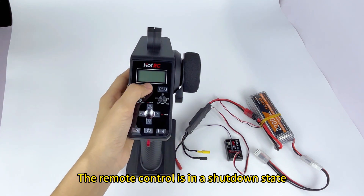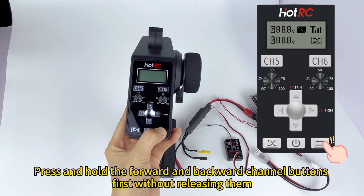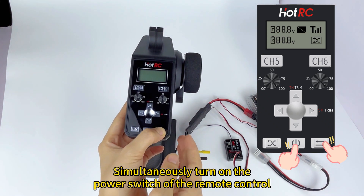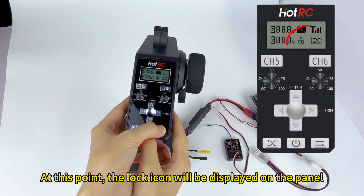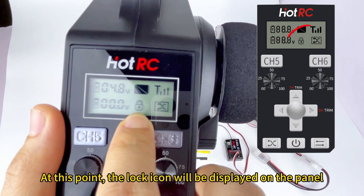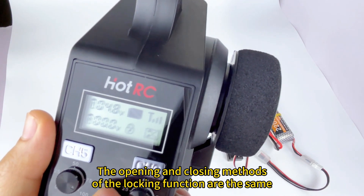The remote control is in a shutdown state. Press and hold the forward and backward channel buttons first without releasing them, then simultaneously turn on the power switch of the remote control. At this point, the lock icon will be displayed on the panel. The opening and closing methods of the locking function are the same.